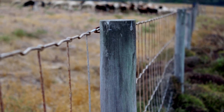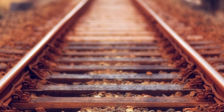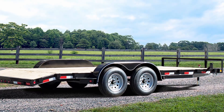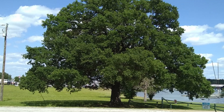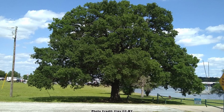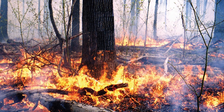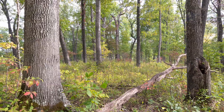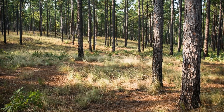Post oak got its common name because its wood was often used for fence posts. The wood is also used for cross ties, mine timbers, siding and flooring, trailer decking, and construction lumber. It is occasionally planted as a shade or street tree as it is quite drought tolerant. Post oak is fire resistant and is one of the main oak species in the fire dependent oak savannahs and woodlands of the southeast and is often found growing with other fire dependent species like the longleaf pine.